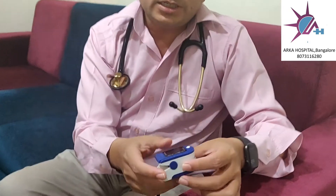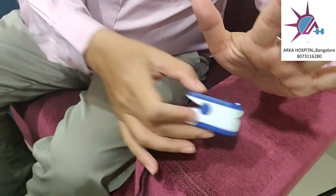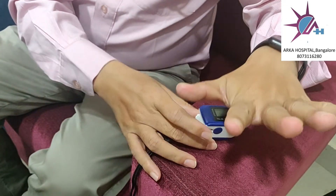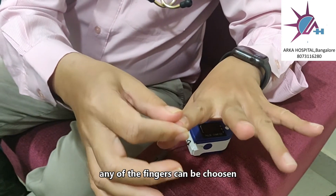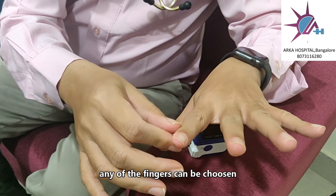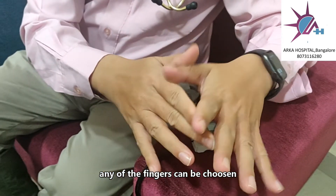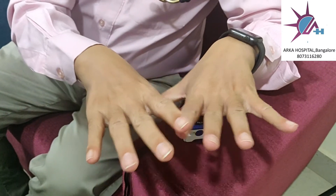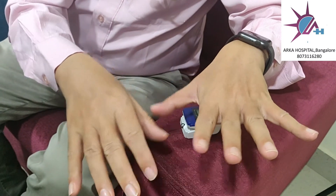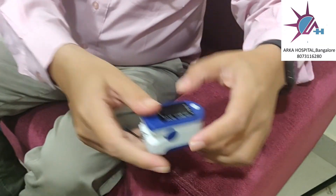This is the pulse oximeter which is usually available in the market for the general public. Many people ask me whether you have to use the ring finger or middle finger, right hand or left hand — so that doesn't matter. Either right hand or left hand the reading will be acceptable, and any finger you can choose.